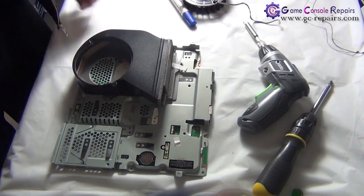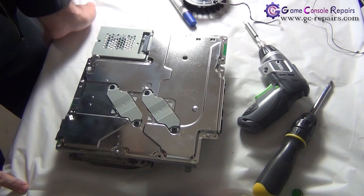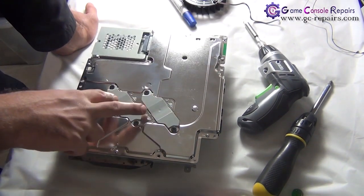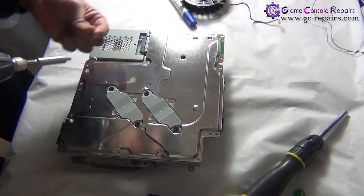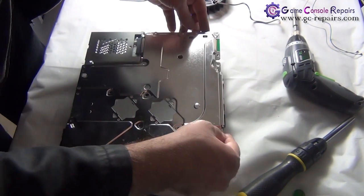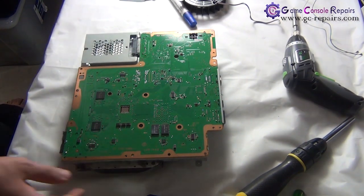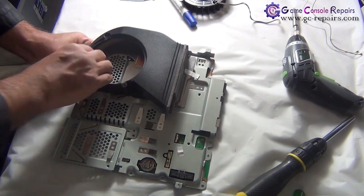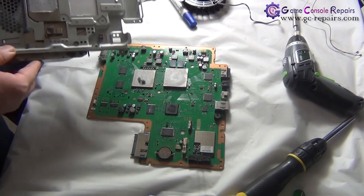Next, we need to remove this metal plate. Flip it over — we'll be removing all these screws: one, two, three, four, five screws marked here, plus these two metal bars with four screws. Take off all these screws, simply lift the plate off, flip it over, and pull it out. That's our PS3 Slim motherboard.